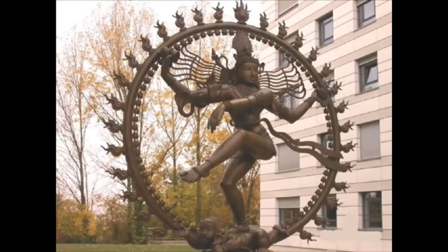He has this long hair, which is the hair of the yogi — contemplative — and it streams out to the limits of the universe. Therefore, this sort of yogic knowledge, this contemplation, includes everything.